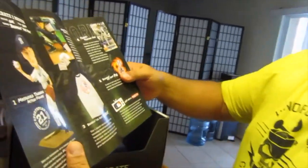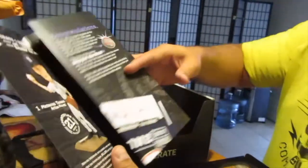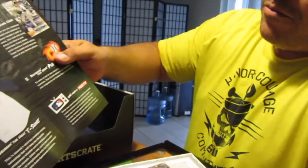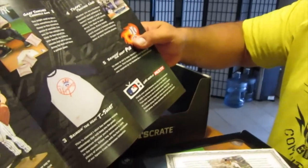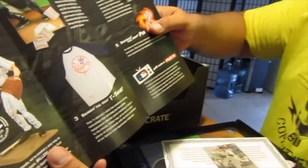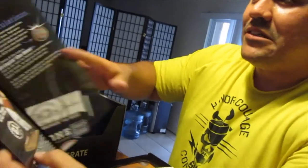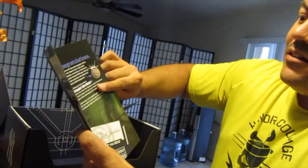Just a list of everything that came in the box — a quick rundown. One month of MLB TV — I gotta check my email about that. I'll share that with my pops; he's another huge Yankees fan. Let's see if we can get that going.